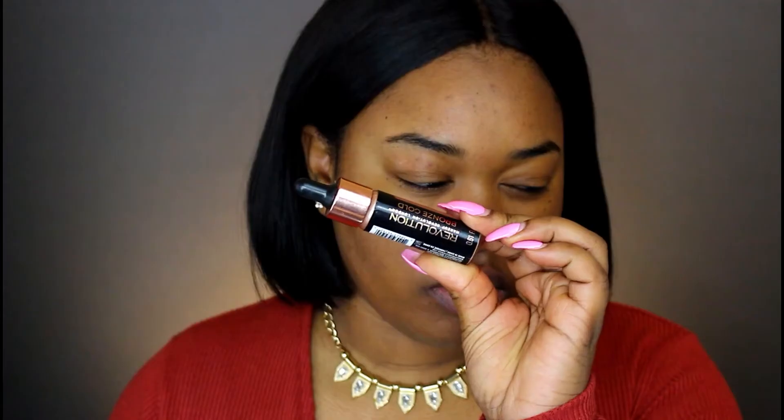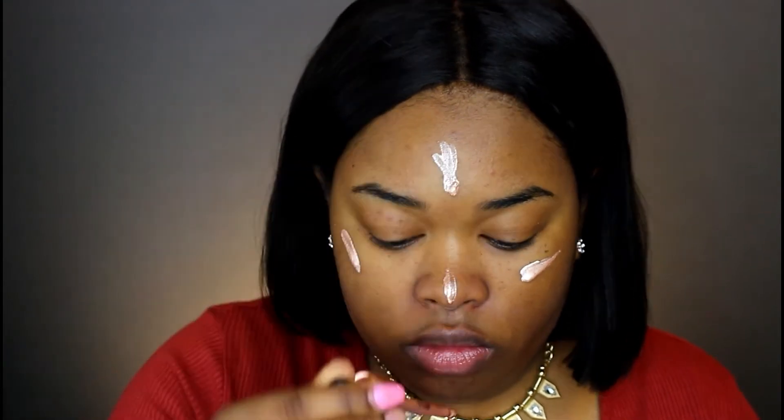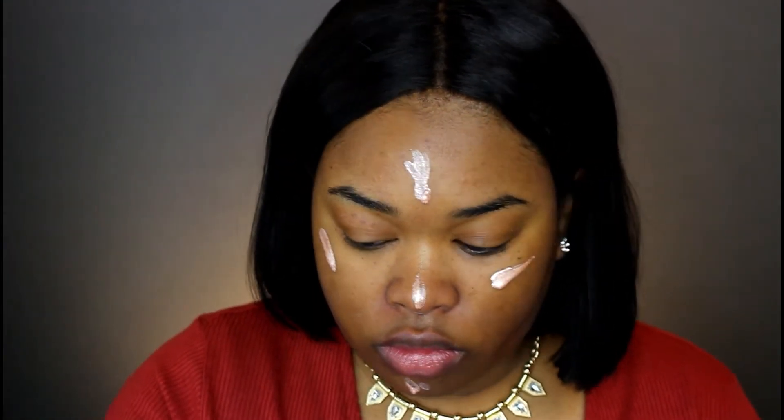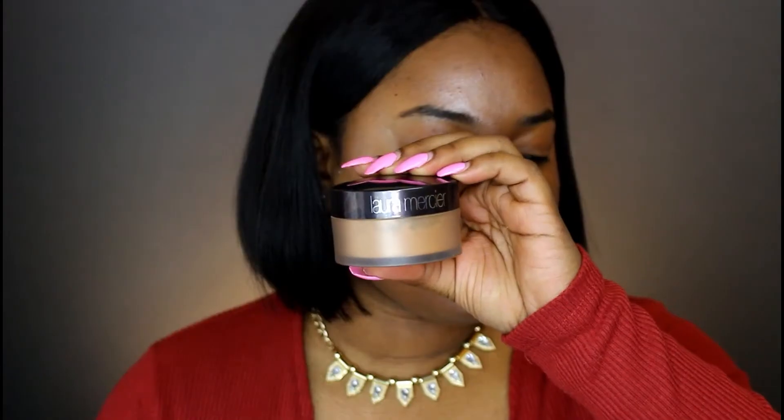The Black Opal primer goes on my t-zone area where I normally get very, very oily. Now I'm taking my Makeup Revolution illuminator drops and I'm placing that onto all the parts of my face that I want to shine — basically I want to be vibrant and very skin-like underneath my foundation, which is why I'm using these drops. The sponge I'm using is by Real Techniques — the face and body sponge.